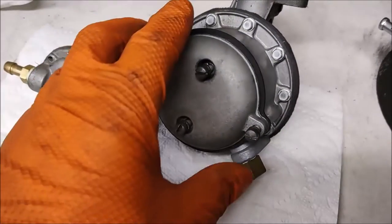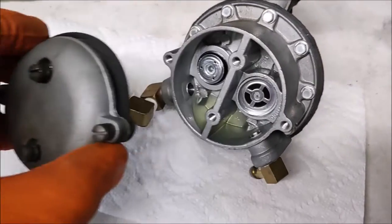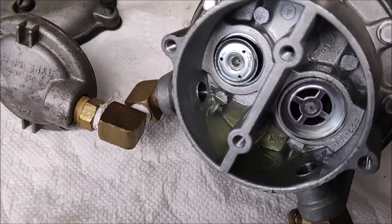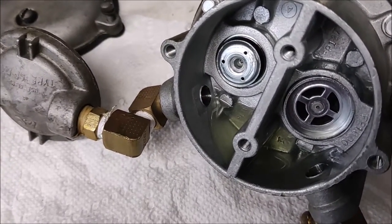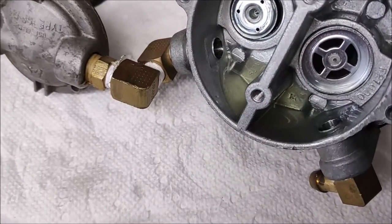Still, the more you can keep screws in the same place the easier it's going to be for reassembly. So with those four screws, this cap comes right off — and we've got a problem right away. These are your two valves that determine the flow of fuel.